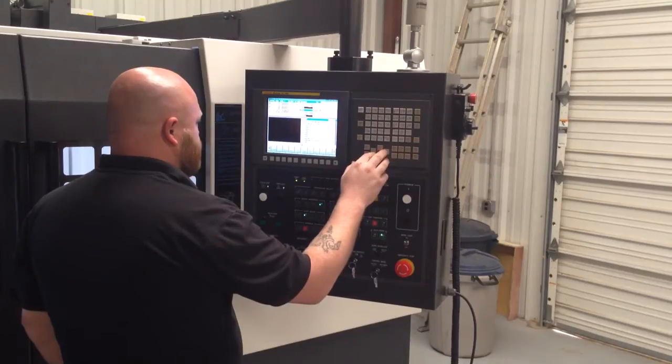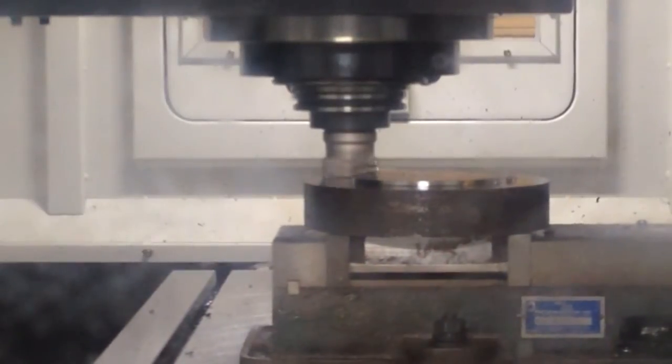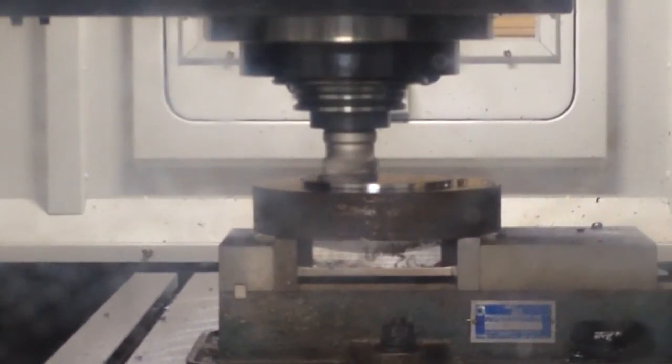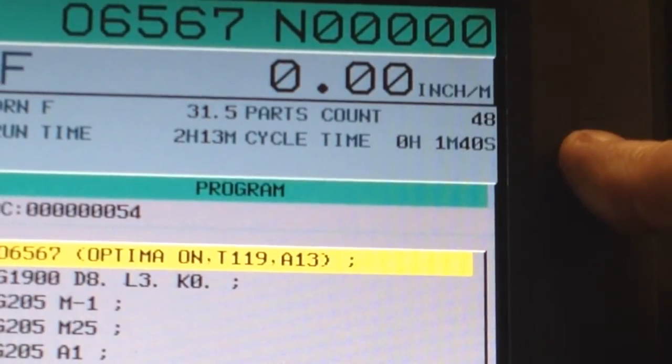Now let's look at the same part with the adaptive control turned on. The new cycle time is 1 minute and 40 seconds.